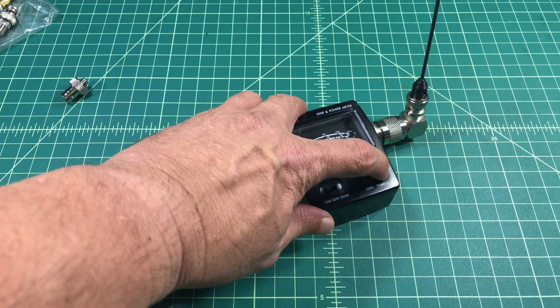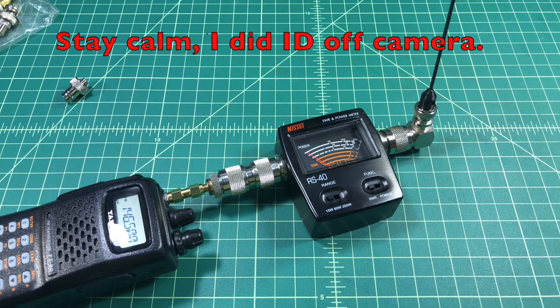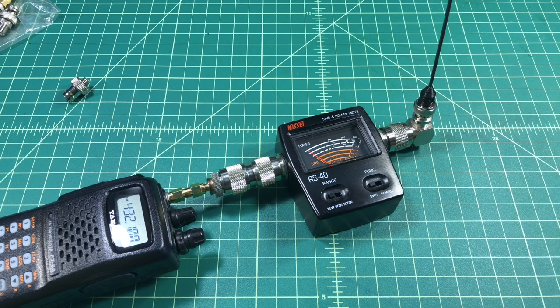For this next test we're going to test SWR, so we move the meter over to the SWR position and key it up. You can see the needle barely moved, which means we have a good SWR reading. Let's try a different frequency — we're getting around a 1.4 to 1.5 SWR on that.